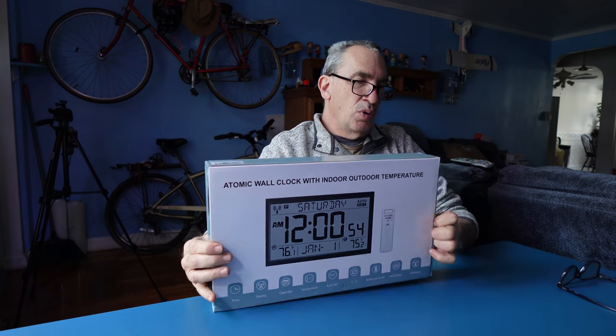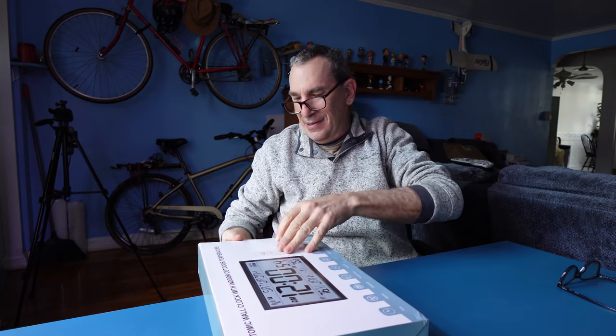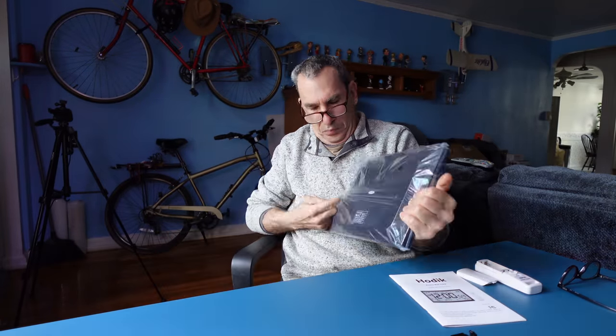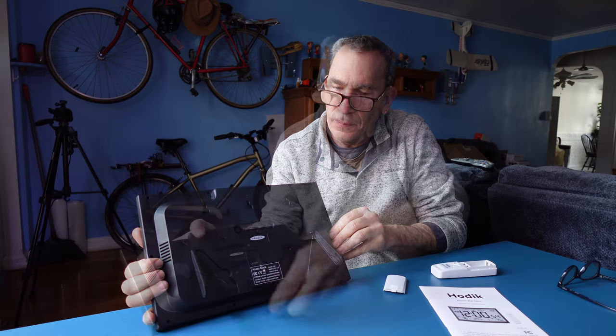This is an indoor outdoor temperature atomic wall clock, monochrome. We're going to open this up and show you what you get inside the box. We have the instruction manual, the wireless sensor that goes outside with two AA batteries, a kickstand, and the controls on the back of the unit.